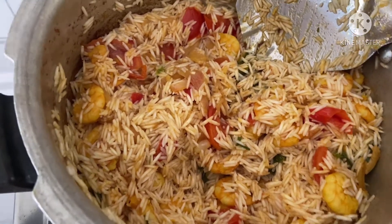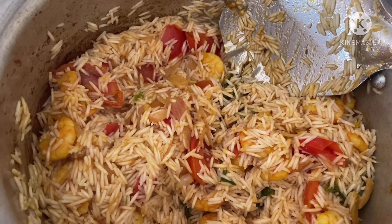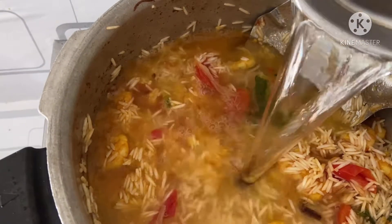We add the rice. We have to put one cup of rice and add hot water for it. Add the rice and add the hot water.